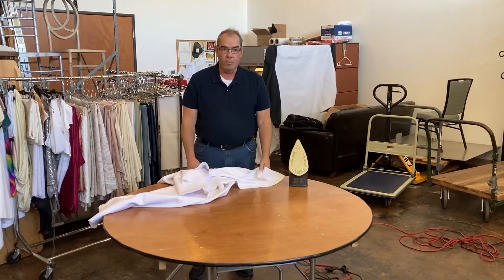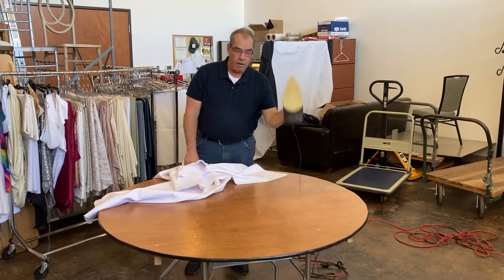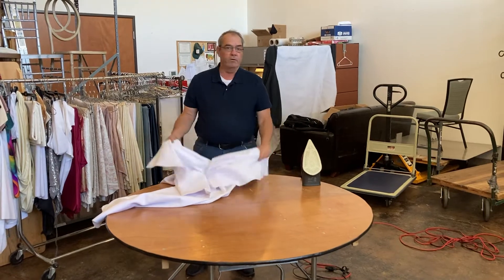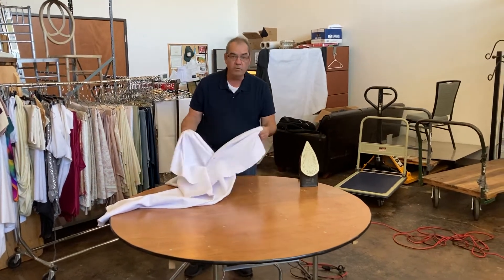Today we're going to talk about ironing tablecloths. What you're going to need is an iron and a table to iron them on. If you try to use an ironing board, there's not enough space, so we use a table.